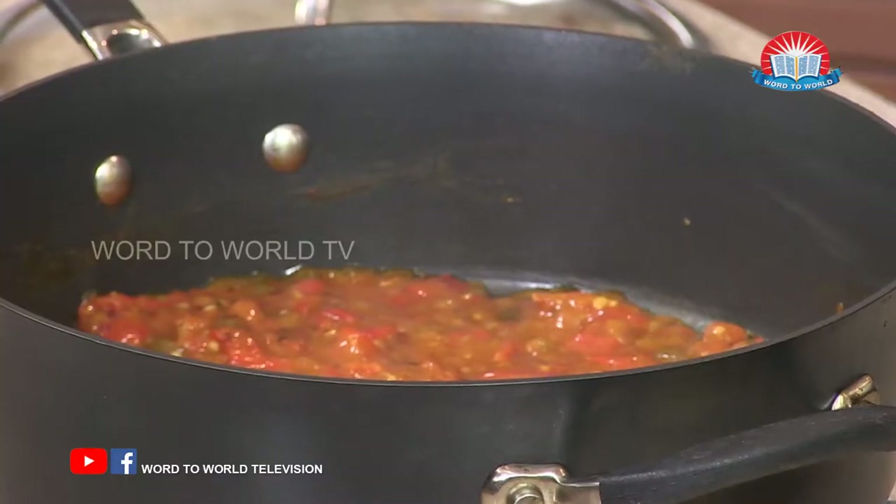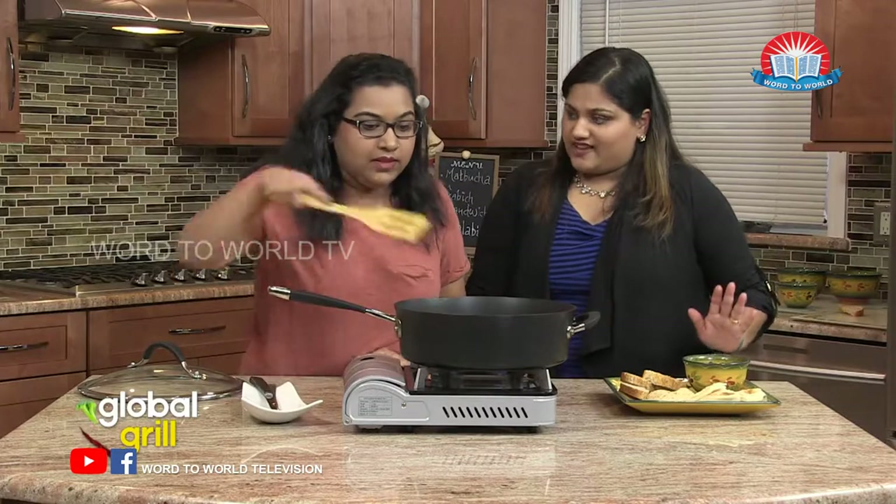So two hours have passed and it looks like it's about ready because a lot of the liquid has evaporated. It's kind of blended together — the peppers and the tomato — there's very little water in it. So it's ready? Yep.